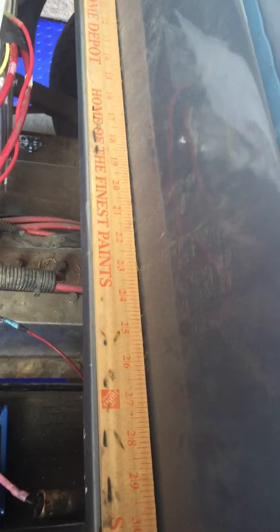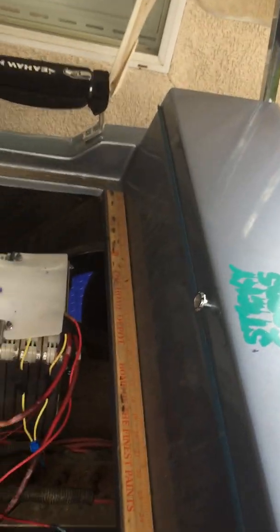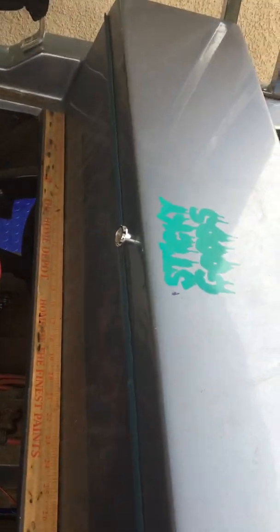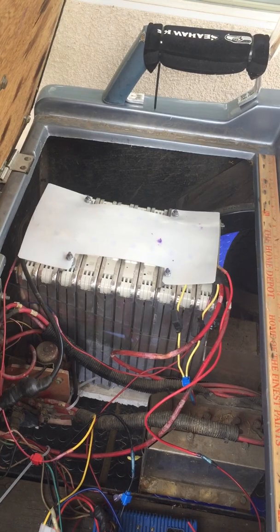Oh, by the way — the battery pack was sitting a little bit too high, so I grabbed a Home Depot yardstick and just threw it in there, and that added just enough height to give it clearance. That's it for now — if you have any questions, feel free. Thanks.